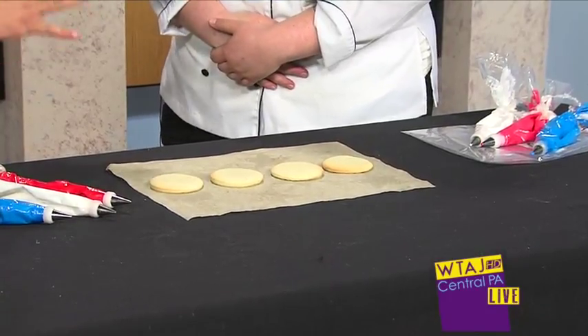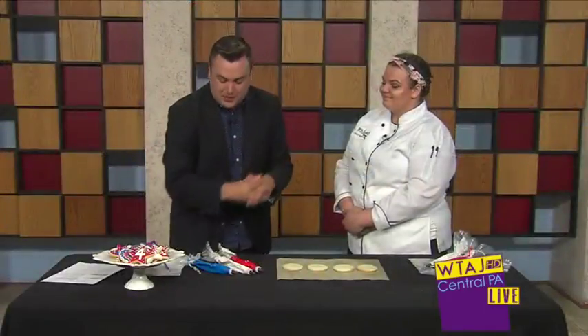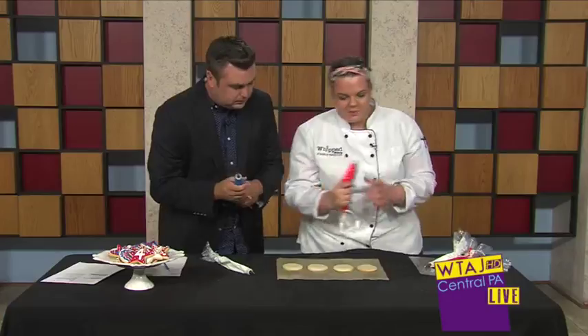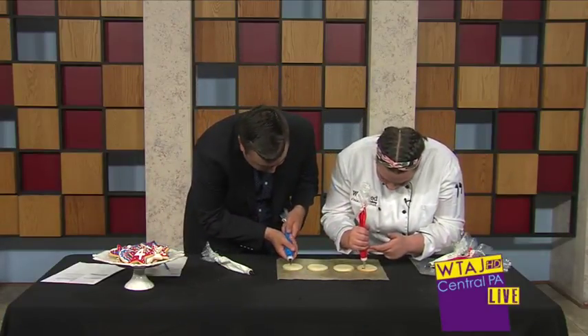Oh my gosh! So this is such a great way to get into the holiday spirit. Why don't we get started? So you want to grab a tube. This is our outline, so you're going to just do the outside.